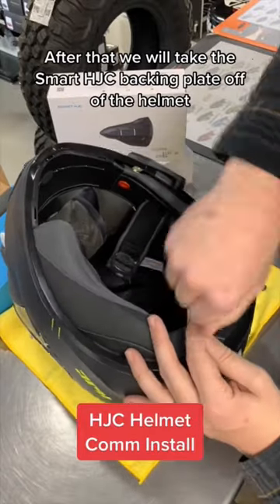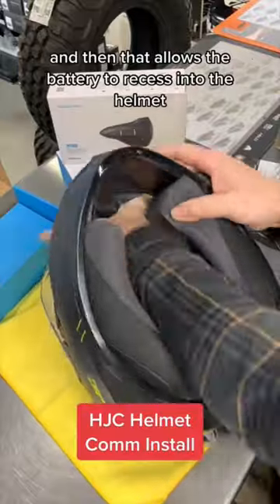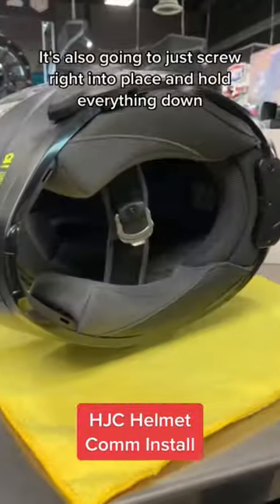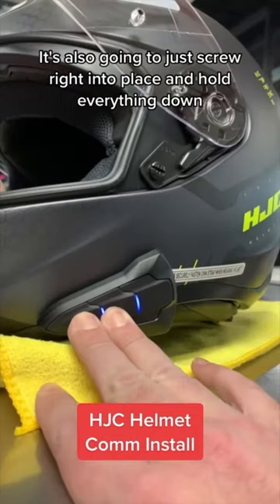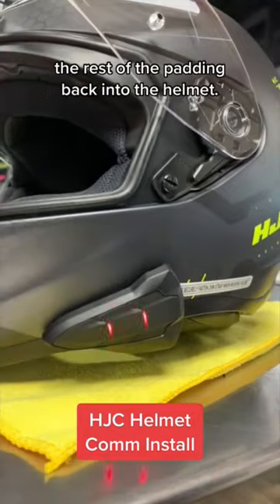After that we will take the Smart HJC backing plate off of the helmet, and that allows the battery to recess into the helmet to give you a larger battery life capacity. It's also going to just screw right into place and hold everything down, and then it's as simple as reinstalling the rest of the padding back into the helmet.